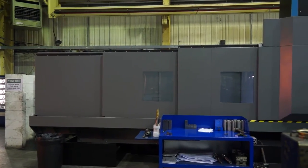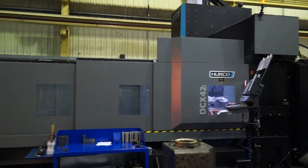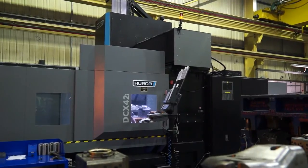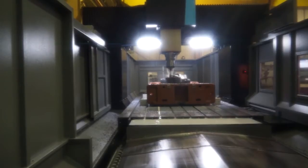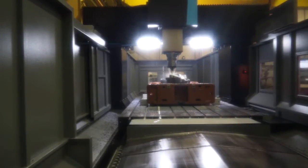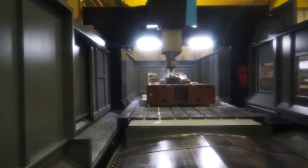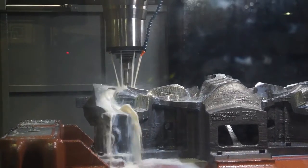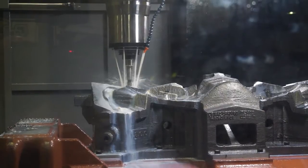The DCX is a dual column range of machines. You've got three machines within the range and this is the 42. The DCX 42 has 4.2 meters in the X, 2.6 in the Y and 1.1 in the Z. It also has a 16-ton table load capacity. What's nice with the dual column frame is that you do have space around the machine to work, so you get full use of the table. The fact it's dual column means you've got much more rigidity when you're machining.